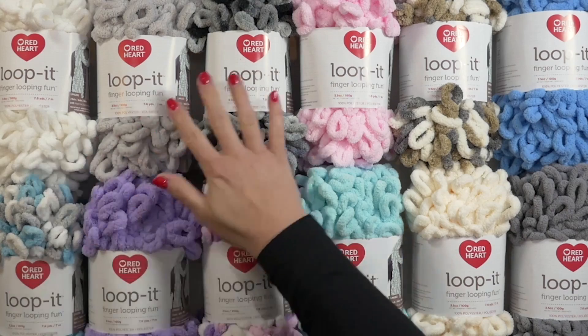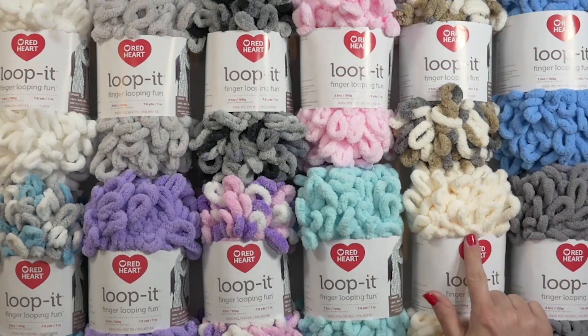Loop It comes in a multitude of beautiful colors, both solid and variegated. The put-up of Loop It yarn is 3.5 ounces or 100 grams. That's roughly about 7 meters. To complete the scarf on the ball band, you would need two balls of this Loop It yarn. To complete a baby blanket, you might need anywhere from six to eight balls.